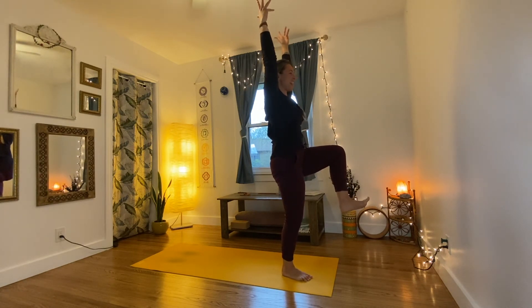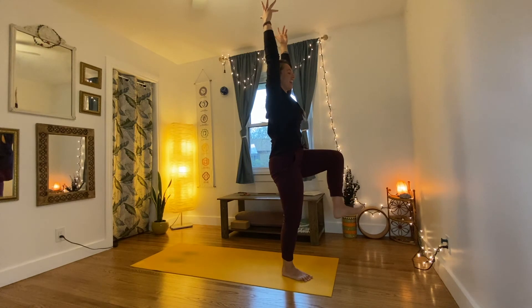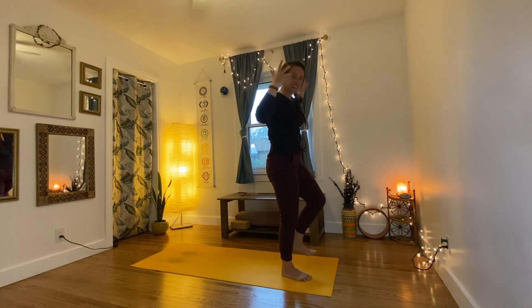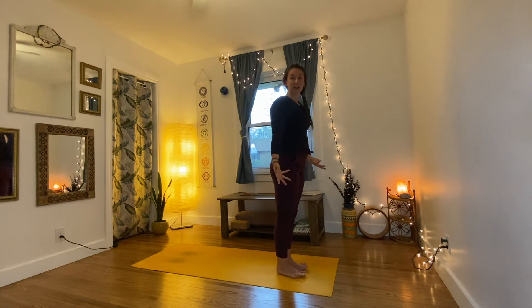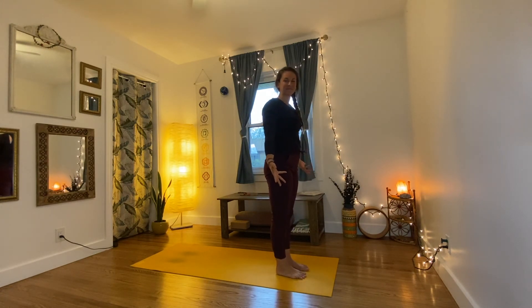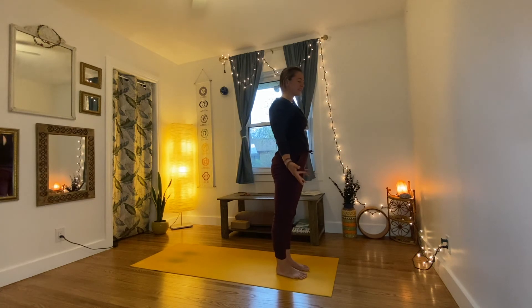Take another breath, and when you breathe out, start to bend the left knee and shift your weight forward. Press off the left toes to bring the left knee up towards the chest — inhale here. See if you can hold your balance as you breathe out, standing a little taller but keeping your shoulders relaxed. Take another breath in, and breathe out to let the left foot come down beside the right, coming into mountain pose — palms forward, feet grounded, pressing down.